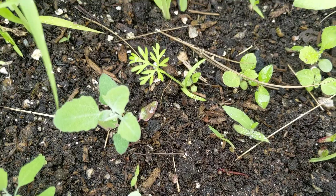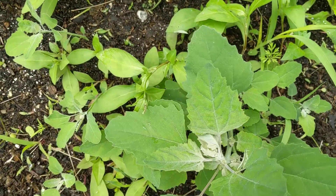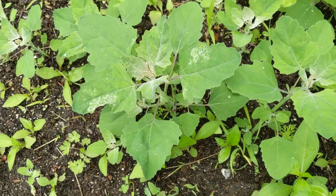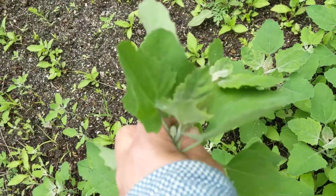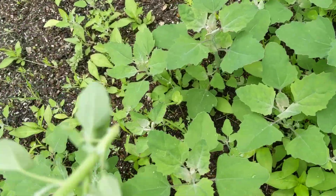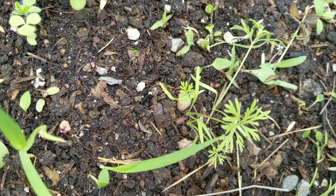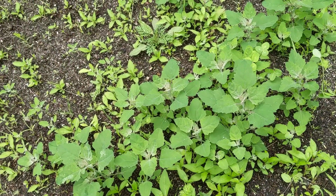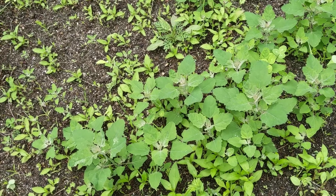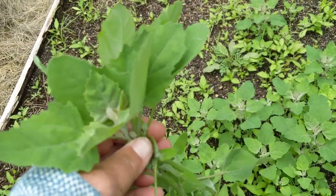Well, that's a carrot. The lamb's quarters got really tall really quickly when it warmed up, and essentially what I'm going to be doing here is taking the lamb's quarters and cutting them at the base — because if I pull, I'm going to be ruining the carrots, and I want the carrots to keep going. We temporarily thought about just getting rid of the carrots, but the animals love the carrots and they're obviously a crop I want to maintain.